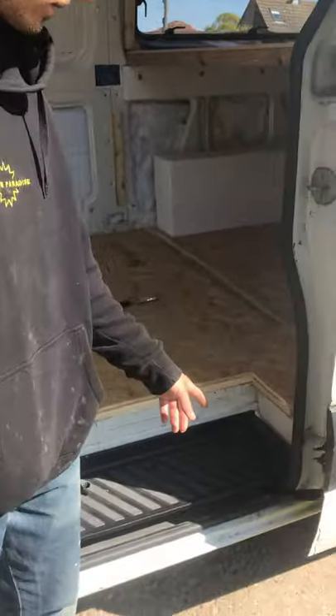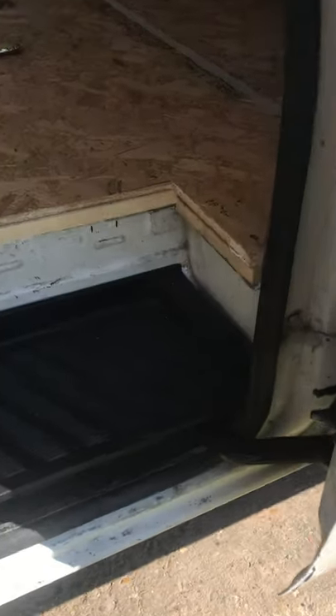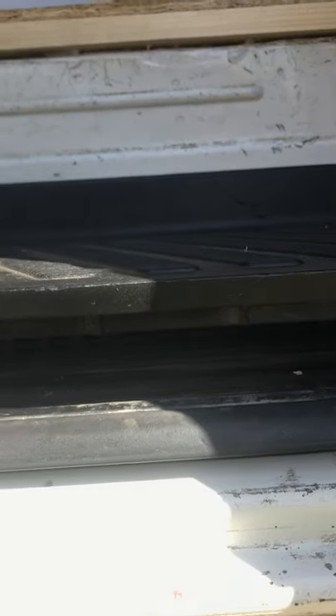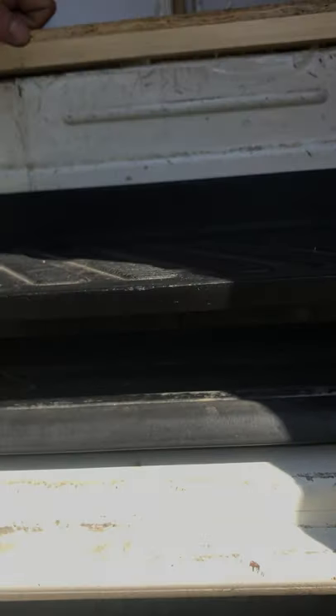So basically we took off the step and found out that the cord connecting underneath this cable track — in the armoured cable track here — had been damaged and it snapped, which I guess was causing the central locking issue.